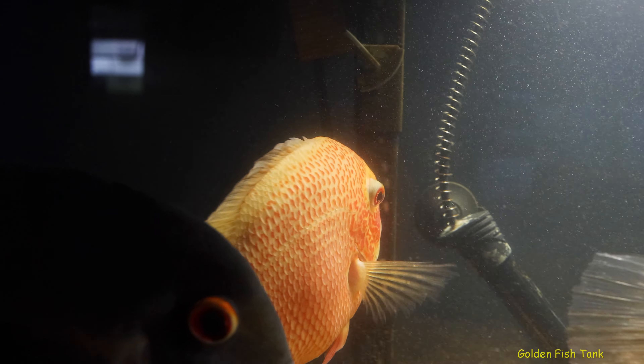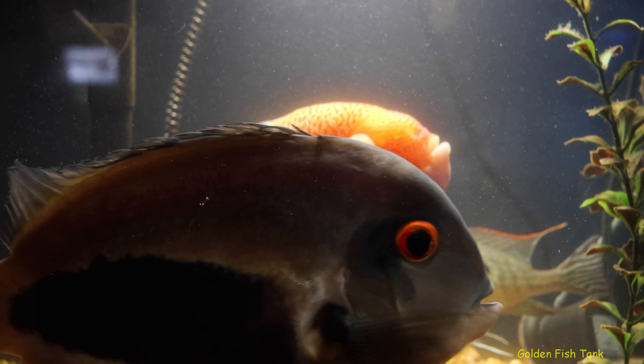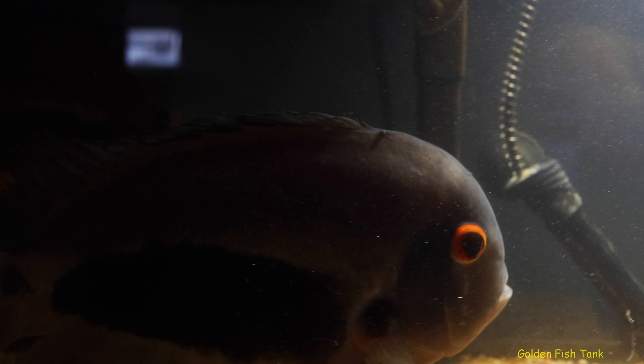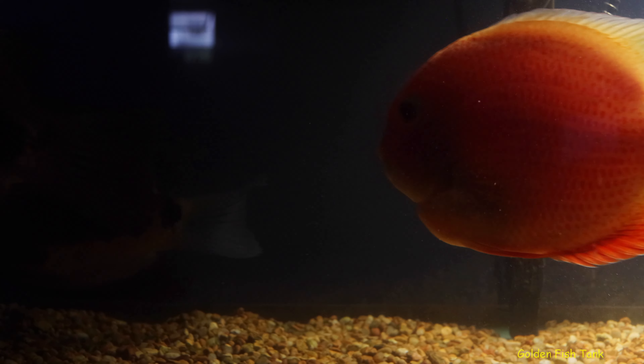Just a quick update on my fish with epistylus and fin and tail rot. It looks like the others are healed — where the rot was, the fins appear to be growing back.